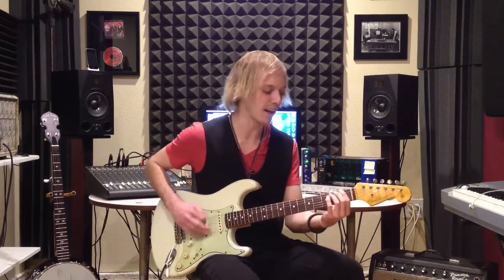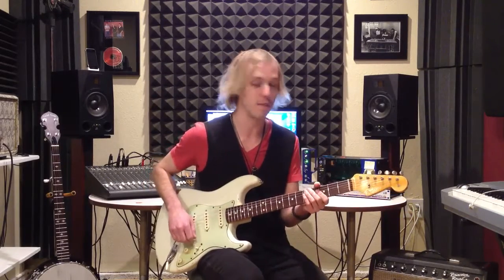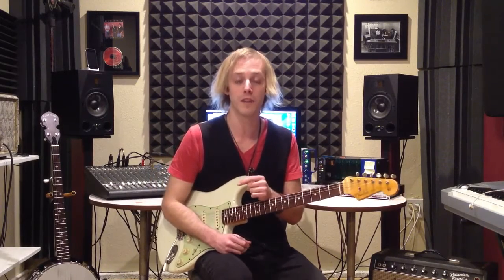Playing a bass line is such a great thing to do on guitar, and a lot of times it's just really fun to do as well. Let's try it together from the top — be sure to click the link below for the tab so you can follow along. Here we go.